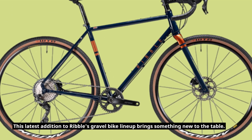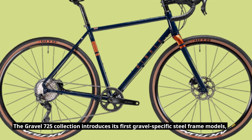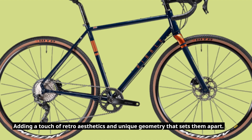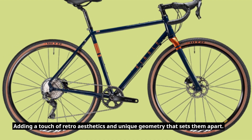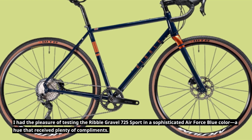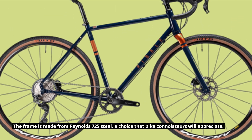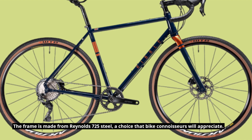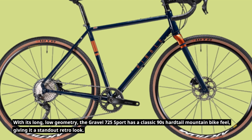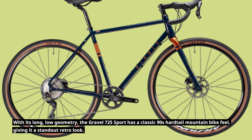This latest addition to Ribble's gravel bike lineup brings something new to the table. The Gravel 725 collection introduces its first gravel-specific steel frame models, adding a touch of retro aesthetics and unique geometry that sets them apart. I had the pleasure of testing the Ribble Gravel 725 Sport in a sophisticated Air Force blue color, a hue that received plenty of compliments. The frame is made from Reynolds 725 steel, a choice that bike connoisseurs will appreciate. With its long, low geometry, the Gravel 725 Sport has a classic 90s hardtail mountain bike feel, giving it a standout retro look.